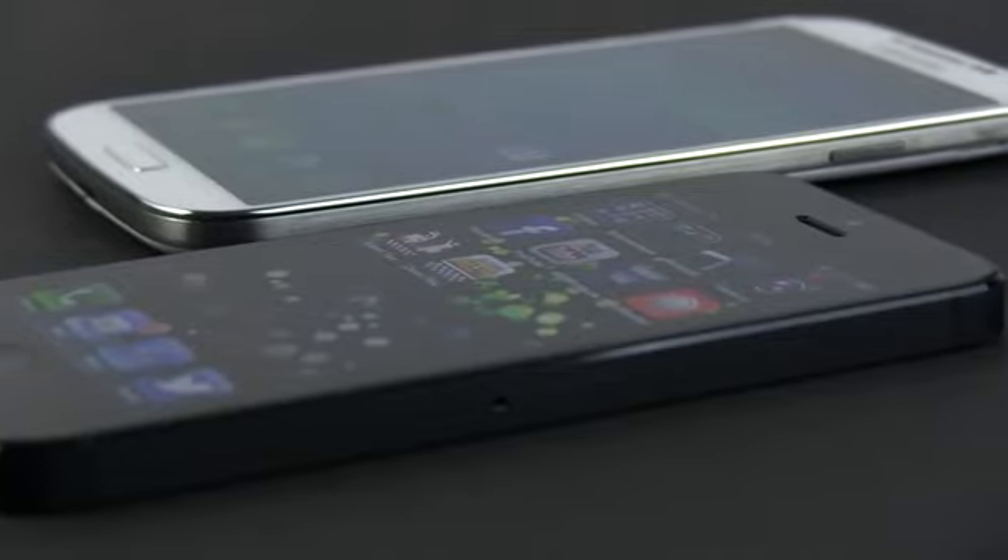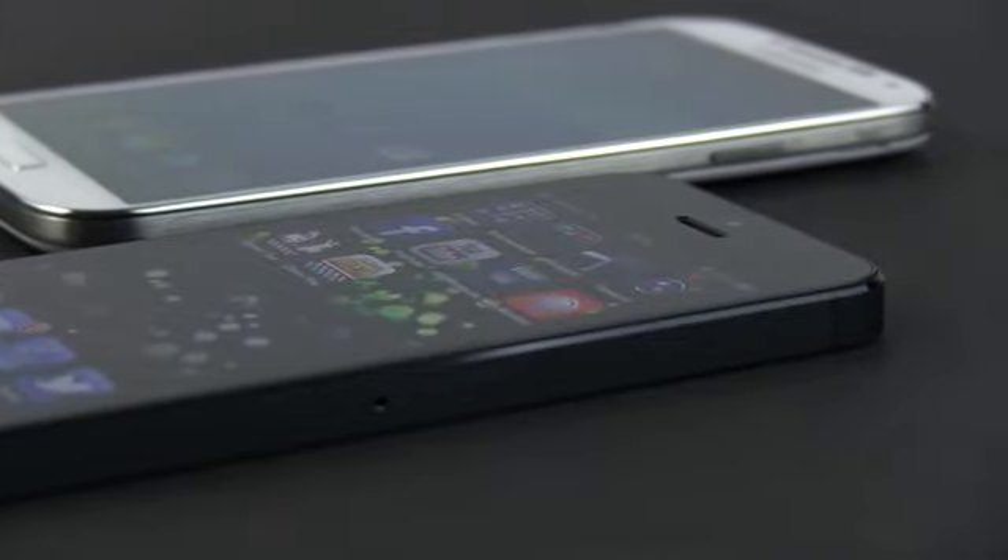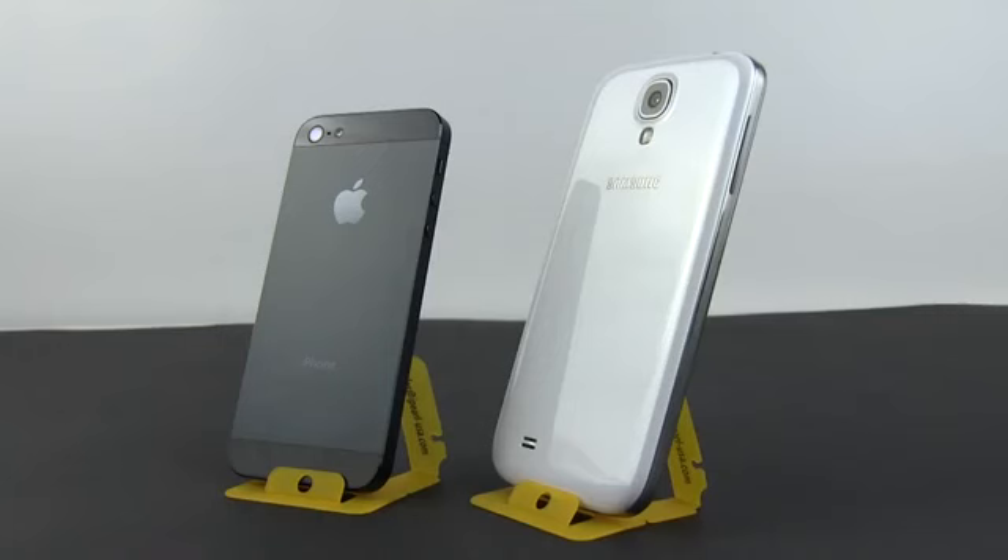The overall design and build quality is another, and the iPhone 5 is a notch over the Samsung with its metal and glass body as opposed to the plastic used for the S4. Samsung upped the game over the S3 and now offers a hyper-glazed design for the back cover, but it still feels a bit cheap and outdated compared to the iPhone and many of the other top smartphones of the moment.